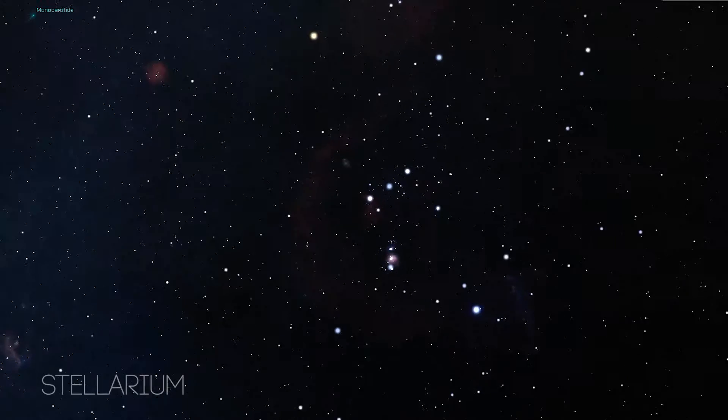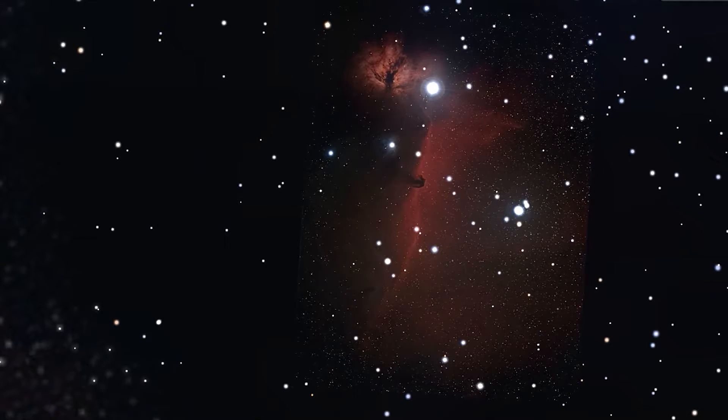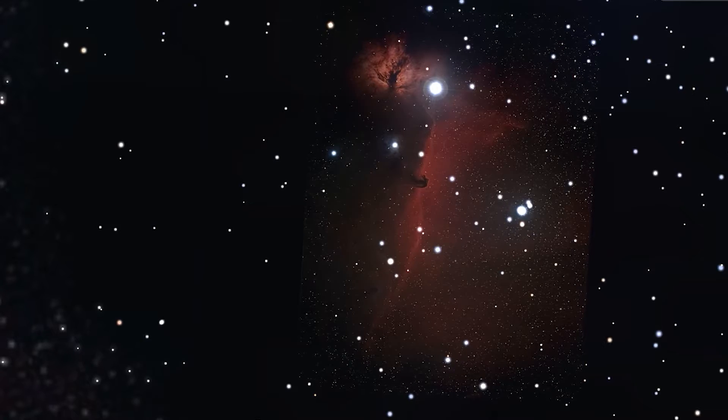I'm also excited to shoot the Flame and Horsehead Nebula. I haven't shot those objects yet, so it'd be nice to see what I can get with the RASA telescope, but both of those projects will be saved for another night.